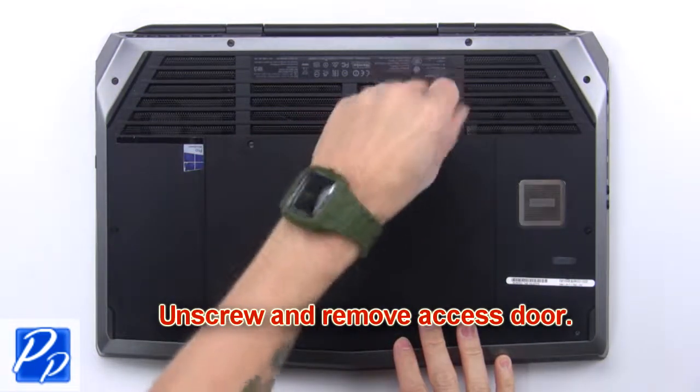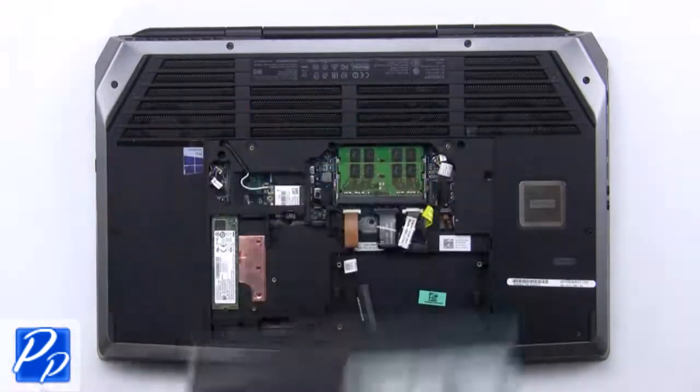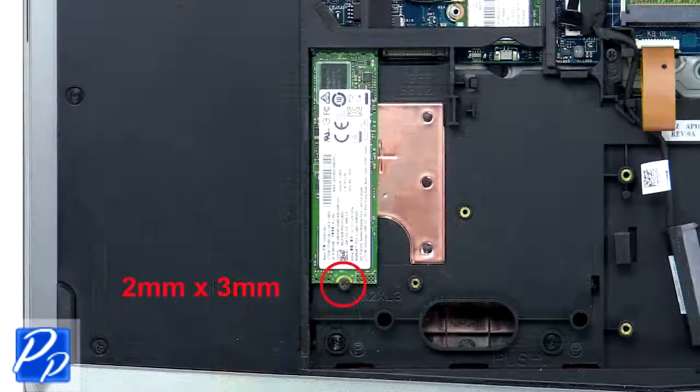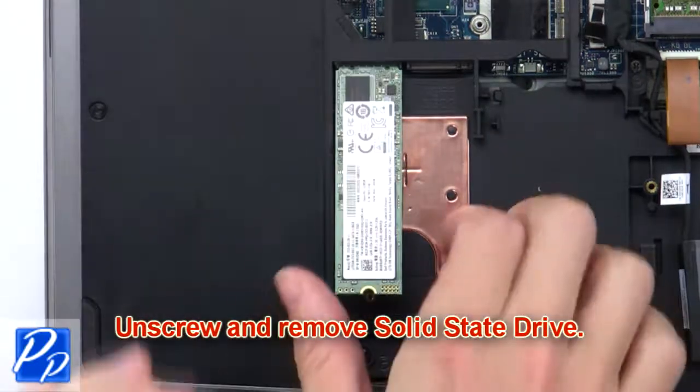First, unscrew and remove the access door, then disconnect the battery cable. Now unscrew and remove the solid state drive.